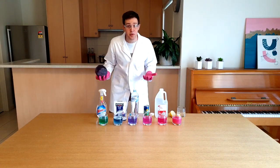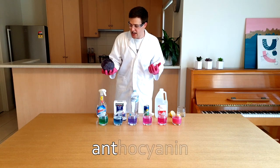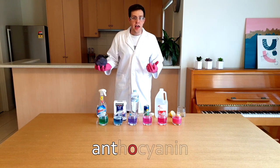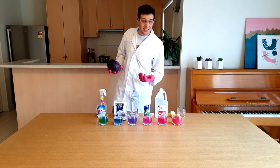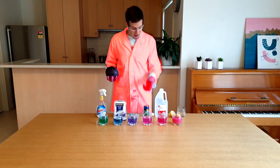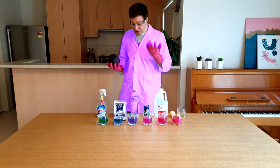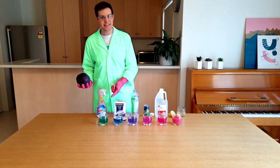Red cabbage contains a chemical known as anthocyanin. This chemical changes colour when it's in the presence of an acid and when it's in the presence of a base. It turns red in a strong acid, pink in a weak acid, it stays purple in a neutral substance, it turns blue in a weak base and green in a strong base.